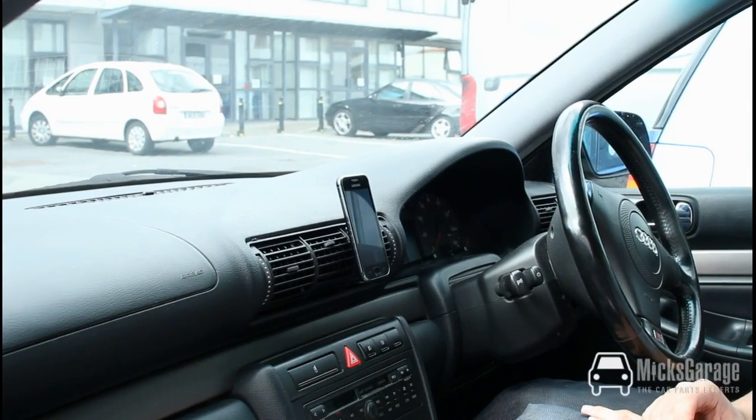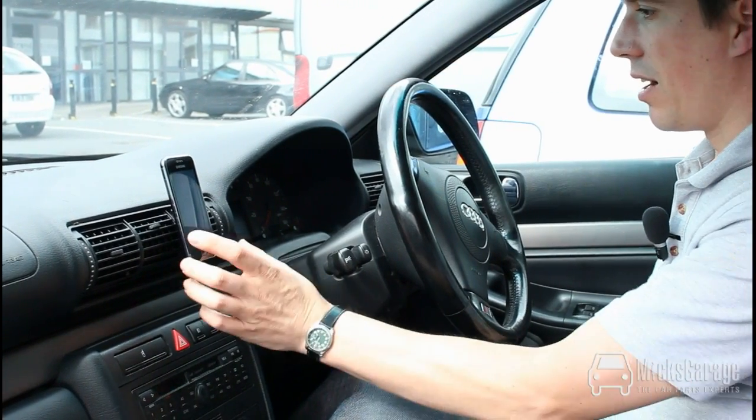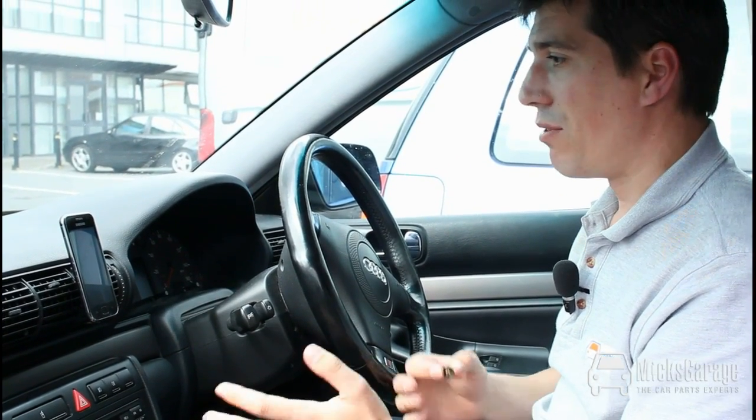The nice thing about Tetrax is that when the device is mounted, all you see is the device. There are no suction cups in your line of sight, or brackets on the side of the phone or anything like this — just the device. And it integrates into the car really nicely.